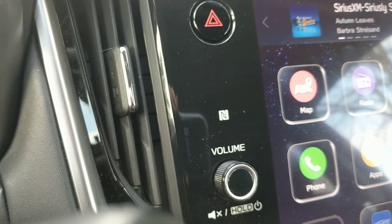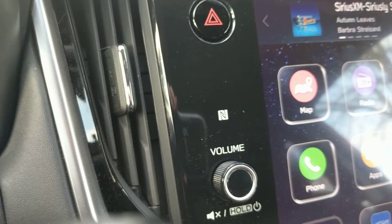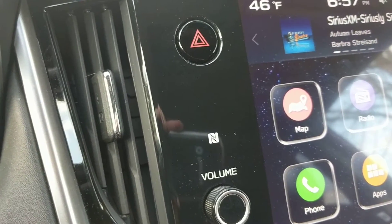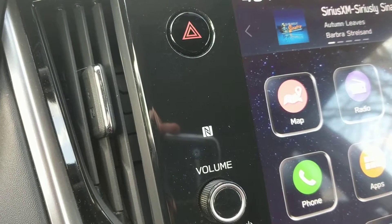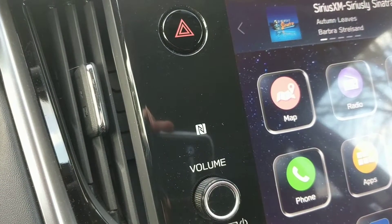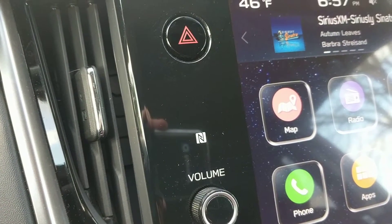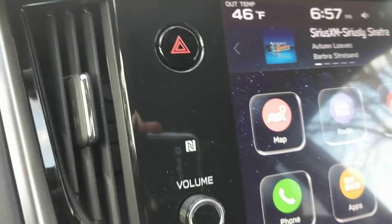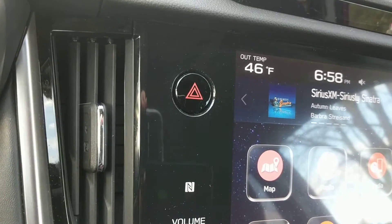In this quick video, I would like to demonstrate how you can pair your phone using NFC technology. If you see this logo on your Subaru, it means that you have NFC technology, and what that allows you to do is — devices that have NFC capability can connect very quickly to things such as pairing a phone on Bluetooth by just putting them in close proximity to that logo.